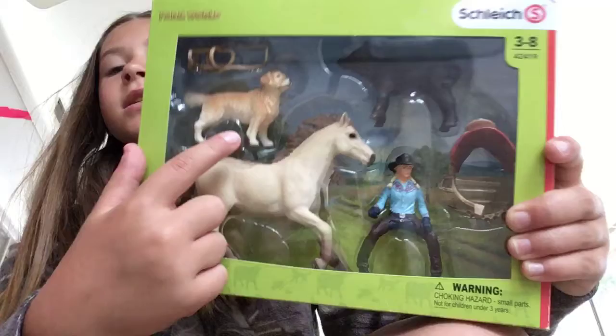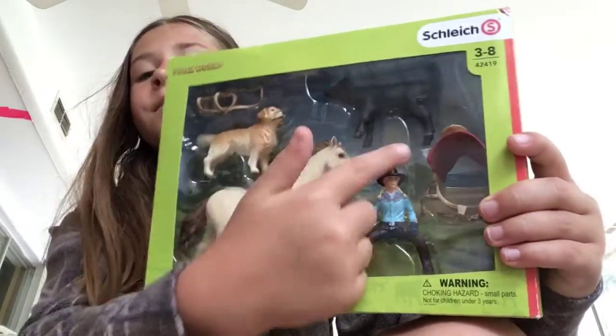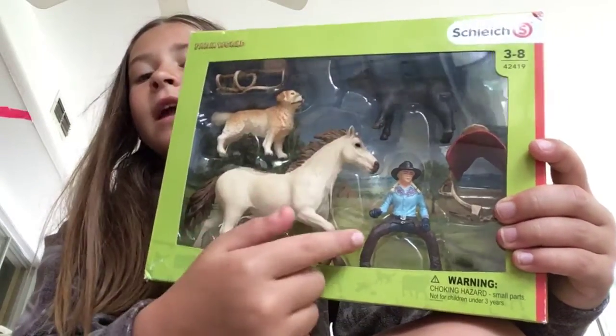So we got a horse, a dog, a cat, a cat and a girl. Let's unbox it.